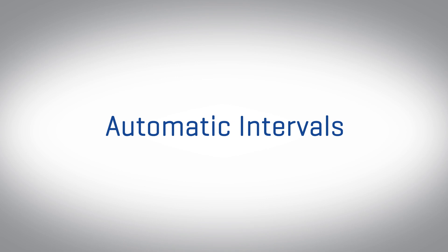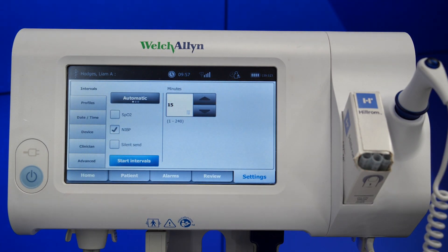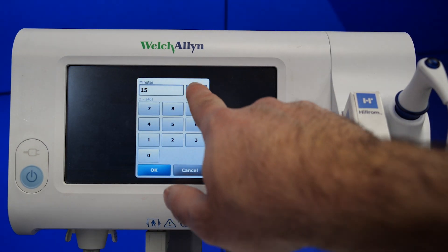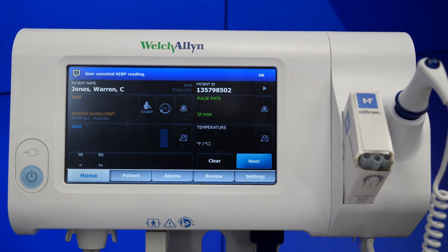Starting with automatic intervals, this will take NIBP and SPO2 measurements at a consistent timeframe, for example every 60 minutes. Begin by selecting the interval's clock icon, then select automatic. You'll then use the numeric keypad to enter the length of time between NIBP measurements and touch start intervals. These readings will continue until the user physically stops them.